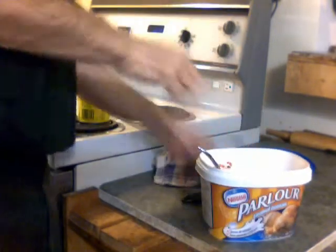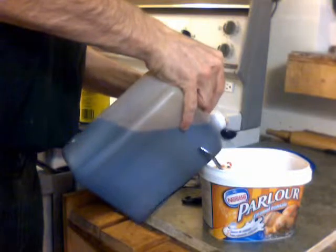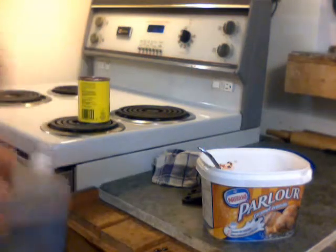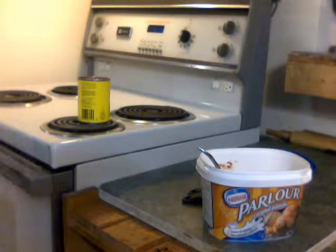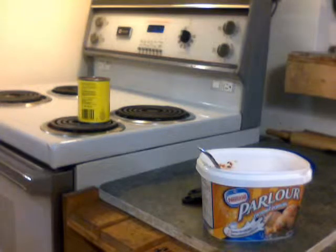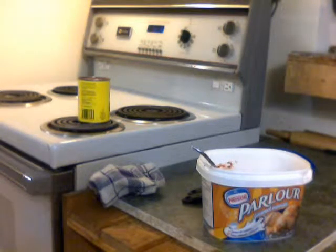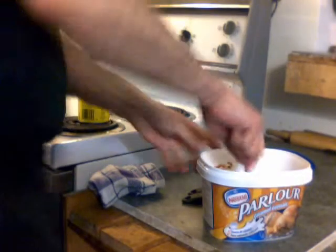You want some soy sauce — just one teaspoon of that. I made a bit of a mess pouring it, got a few drops on the floor, so I grabbed a little rag to wipe it up. Now we've got the soy sauce in here too.